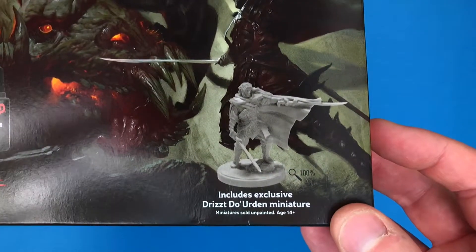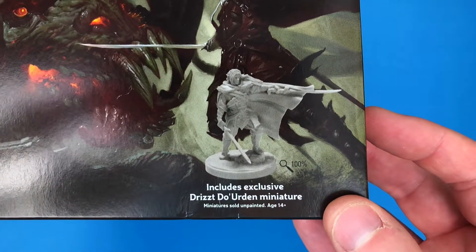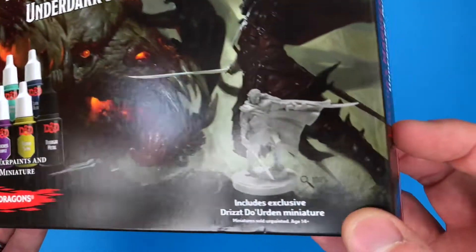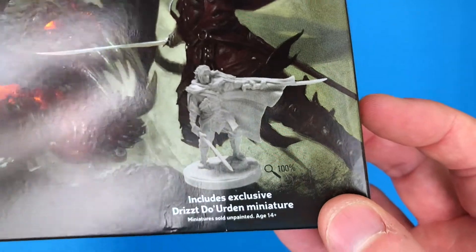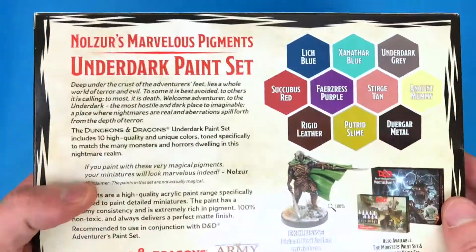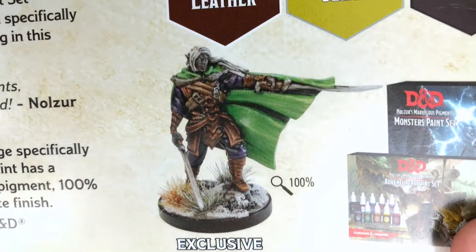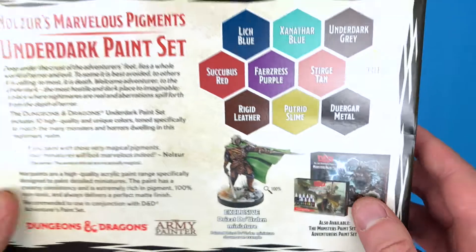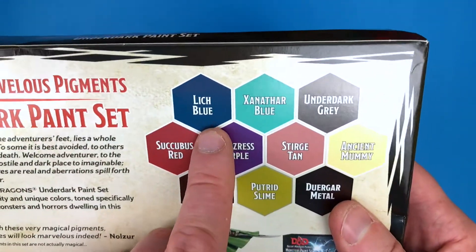The other thing they're doing with the DnD sets is they include an exclusive miniature. This one includes an exclusive Drizzt Do'Urden miniature — I don't know what a Drizzt is, but if you play DnD that might matter. Let me know in the comments below. I guess this is kind of what he should look like. I've never played DnD to this day.